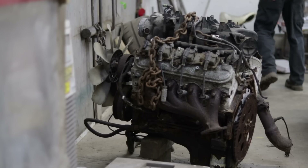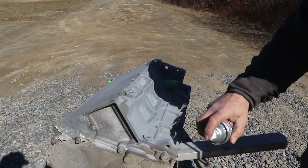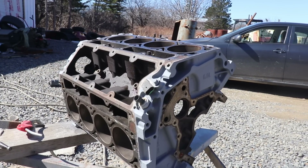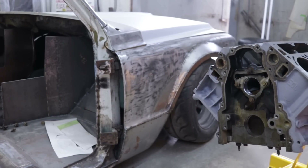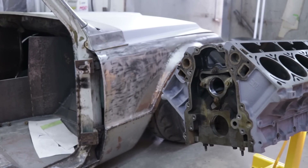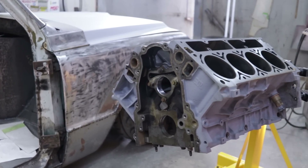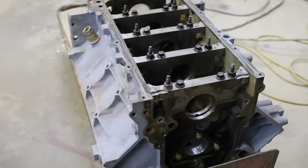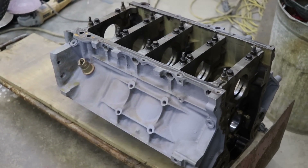From what looks like an ugly chunk of rust, I know there's big potential from this 6-liter LQ4. In a previous video, you guys watched me prep the block for the machine shop so they could check the bearing clearances, polish the crank, and deck the block. After waiting for what felt like an eternity, the engine is finally back at the shop and I can start the build.